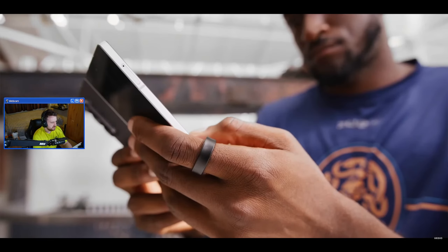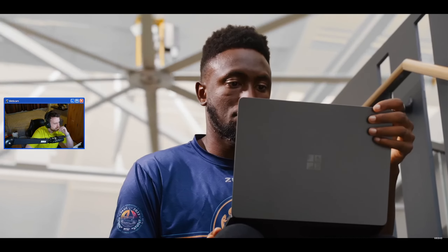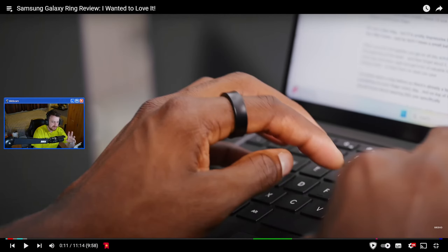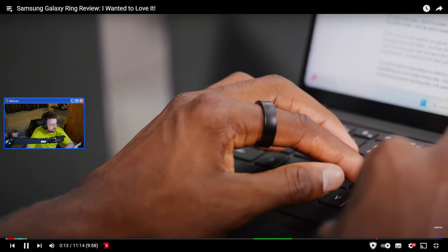MKBHD says: 'I have learned a lot about rings and about myself in the past week of testing the Galaxy Ring. I've gotten resized.' Even from the first moment I saw it, it looks clean - I don't get me wrong, it's just a black ring, it's very simple, but I like the way it looks. It could have been really bulky, it could have been way over the top, it could have had Samsung written all over it - it doesn't, and I like that fact.